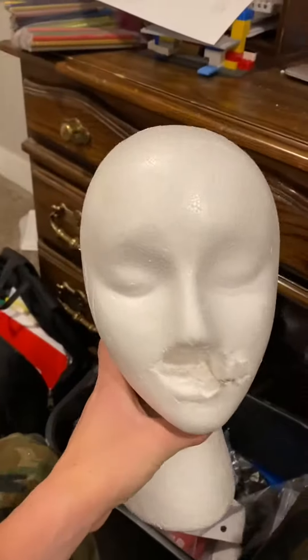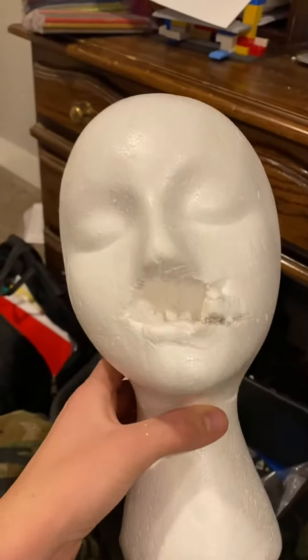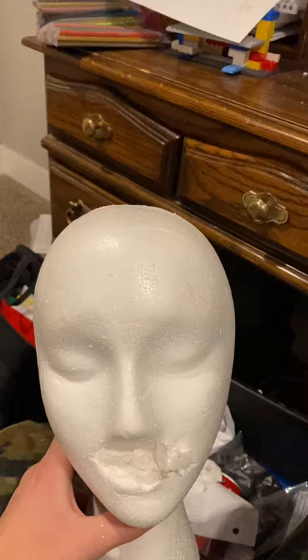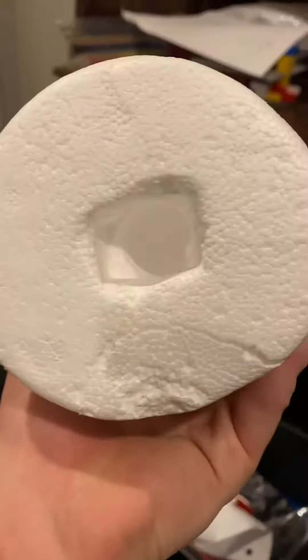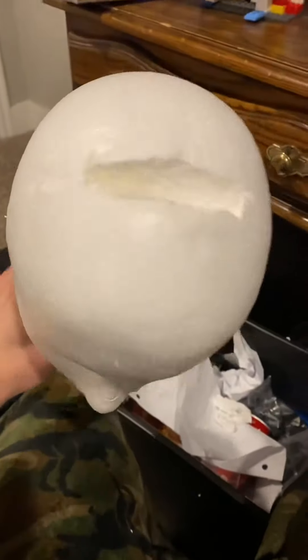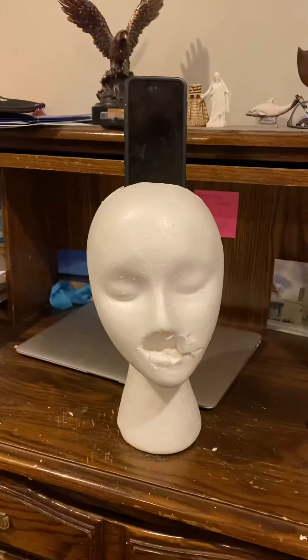We have our beautiful mannequin head that's been slightly demolished. Sometimes you need your phone to be standing up while charging at the same time — why not use the mannequin head for it? It already has a hole in the bottom, and I'm starting to cut out a hole in the top for your phone to just slide right in.